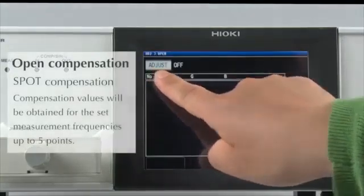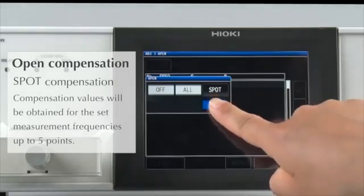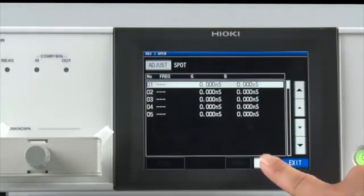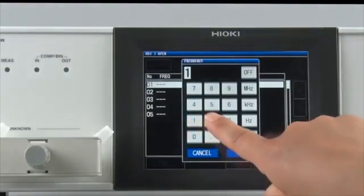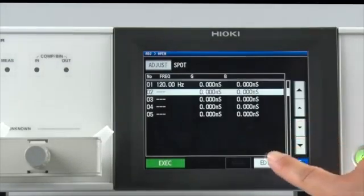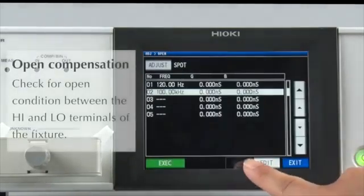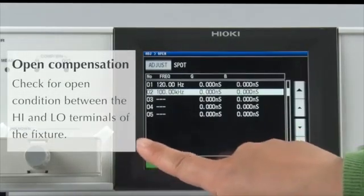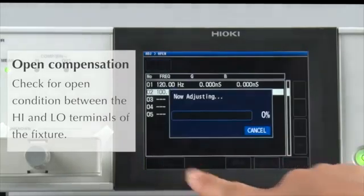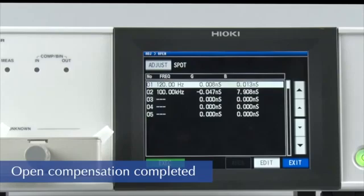Conduct open compensation. Since there are two points — 120 Hz and 100 kHz — spot compensation will be conducted. Enter 120 Hz, then enter 100 kHz. Make sure the test fixture is in the open position, then press Execute. That's all you need to do to complete open compensation.